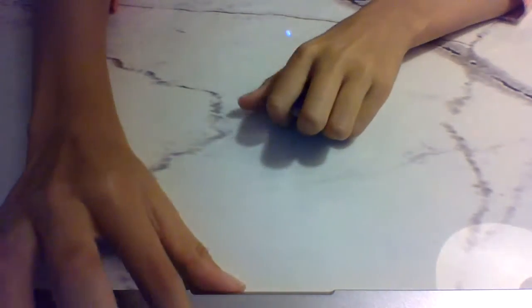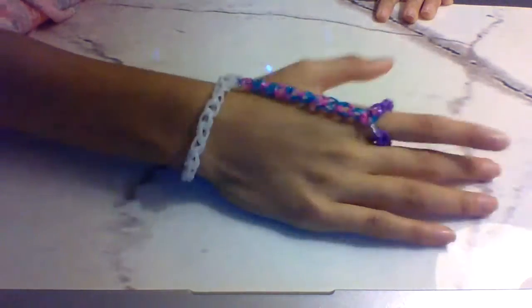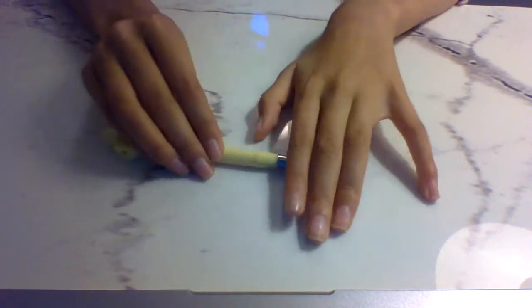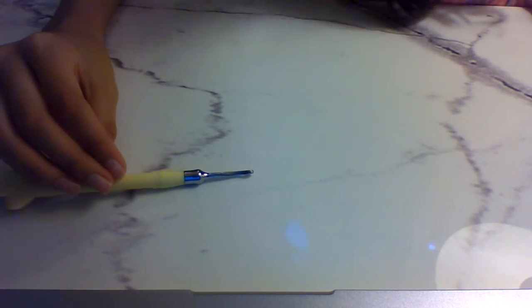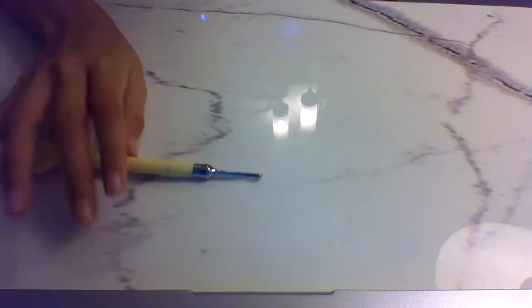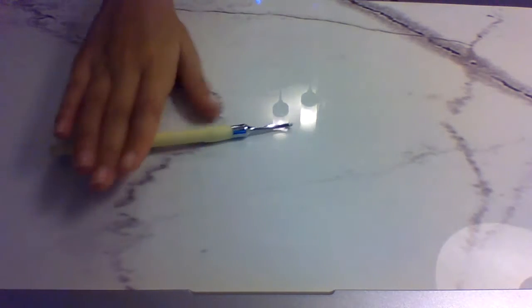I'm gonna show you how it looks. We are not going to be using a loom for this video — we're only gonna need a hook. You can use the hook which came with your loom, or you could use a plastic hook. Whichever hook will work, or even a little pencil will work.